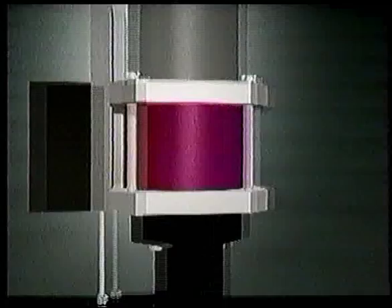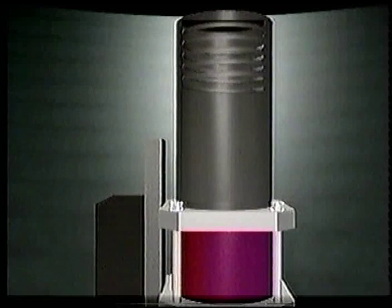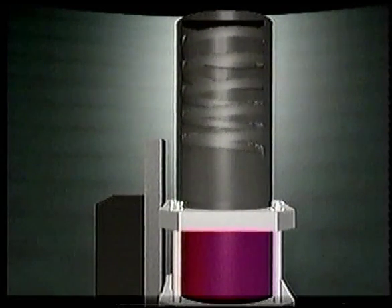The Magnum Series piston actuators provide extraordinary speed of response. The externally designed spring cartridge allows adjustability and failure position change without disassembly of the cylinder.